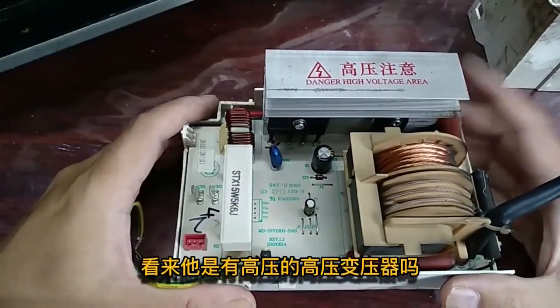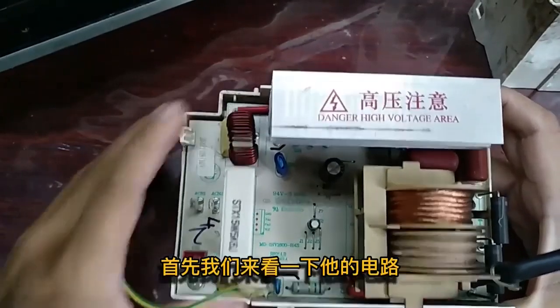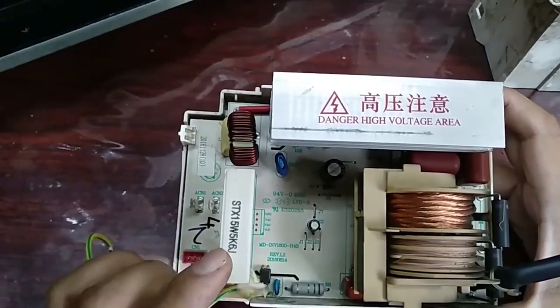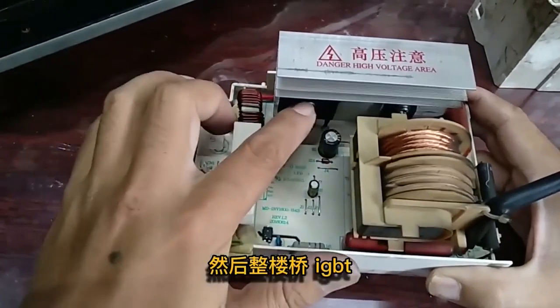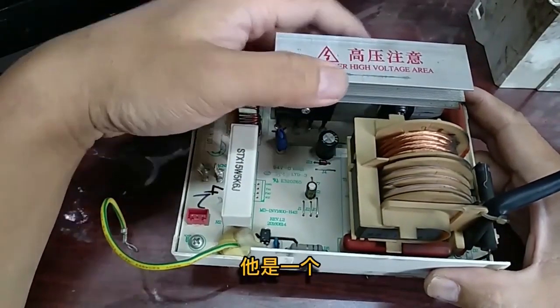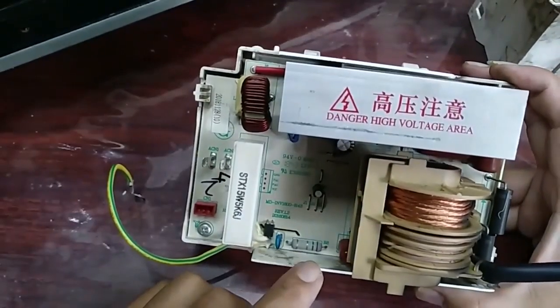On the inverter control board, there is a smaller transformer compared to a traditional microwave. This is the input voltage, a 15-watt resistor, then an IGBT and bridge. Some microwaves have two IGBTs but this one only has one. Here is a resistor of 7.5 ohms.